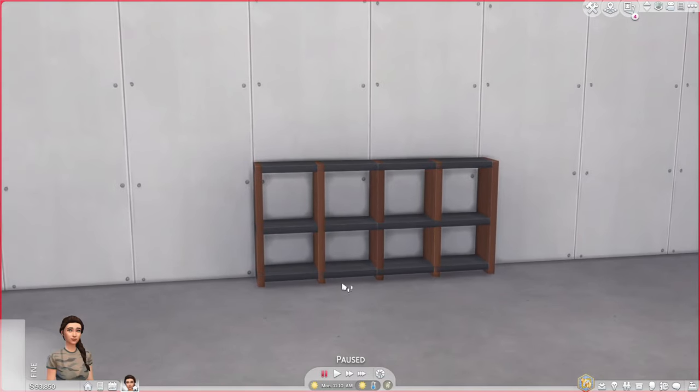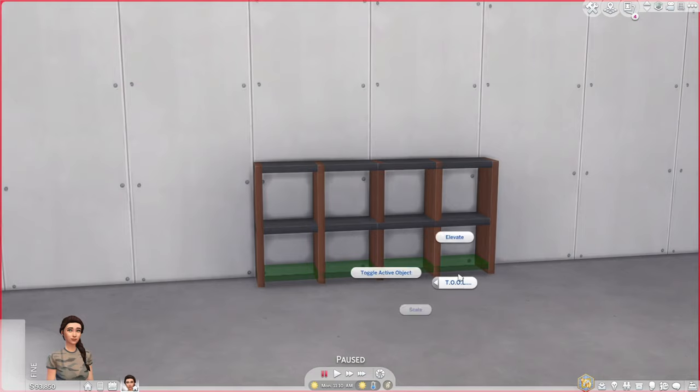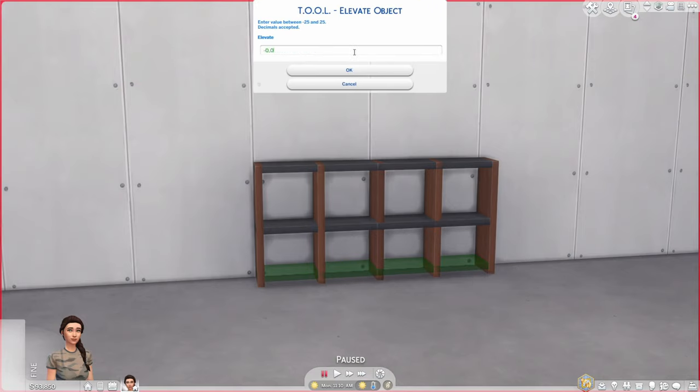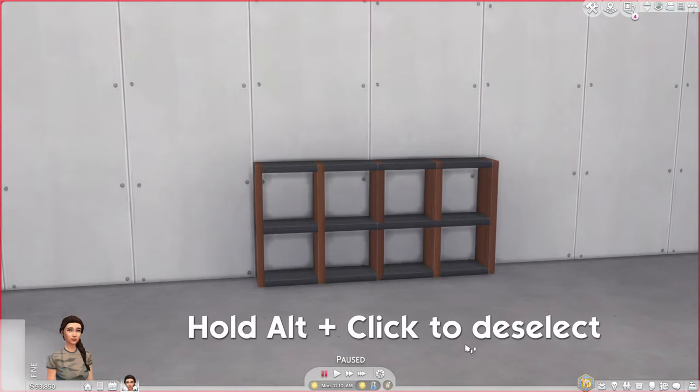I also want this shelf to touch the floor. So shift click, TOOL, Toggle Active Object, Alt click to select it, then shift click, TOOL, Elevate. Type minus 0.05 and that shelf now touches the ground.